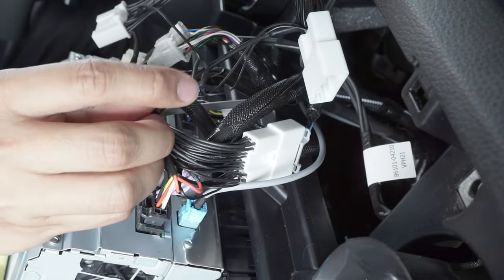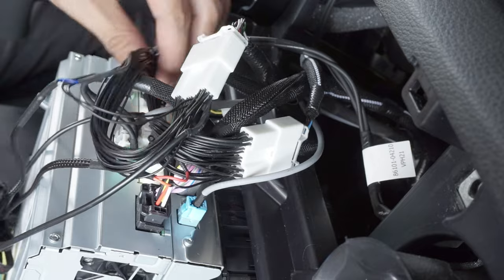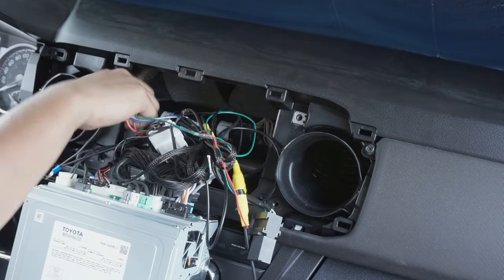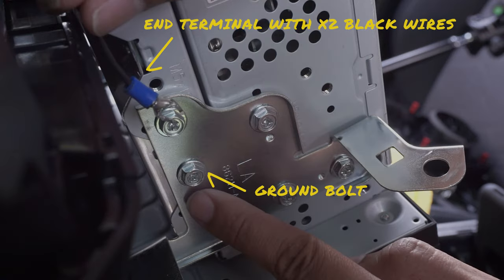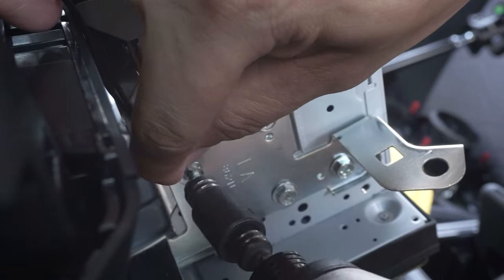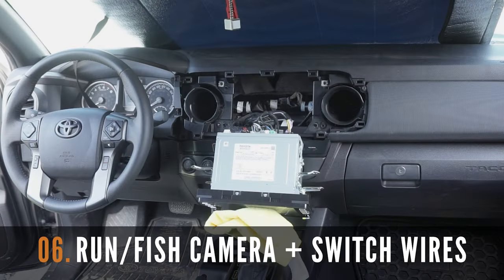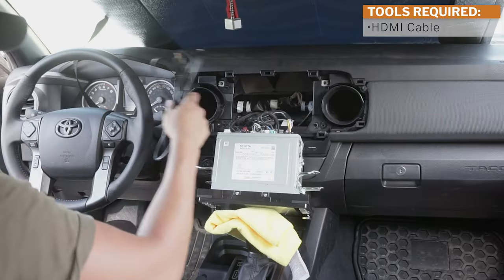Similar to what we did with the grey pin connector, make sure that you're going to be able to connect the harnesses with the blue and grey wires to this. Tuck the wires to the back and we'll need to fish the front and rear harnesses to the blank switch location later. As for the ground wire with the two black cables, you need to connect this to the side of the entertainment screen. Remove one of the bolts and connect the end terminal to it, allowing for a secured ground connection.